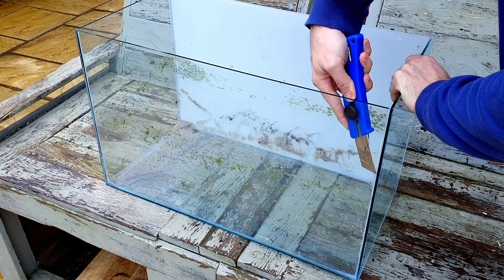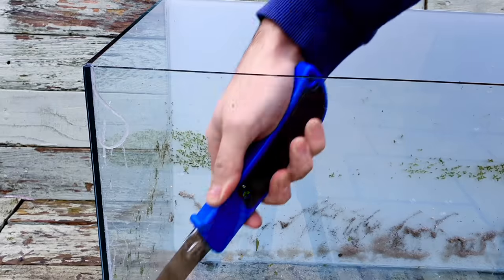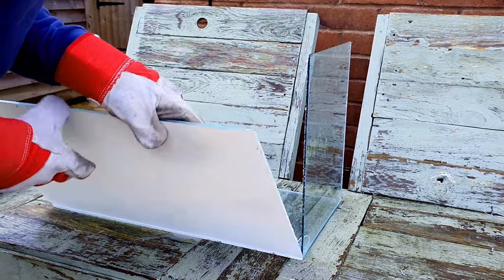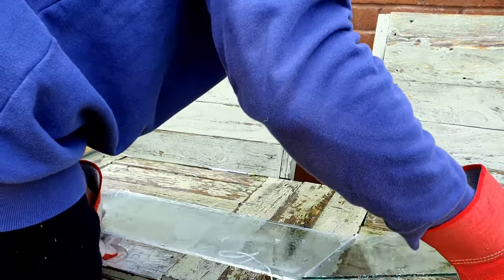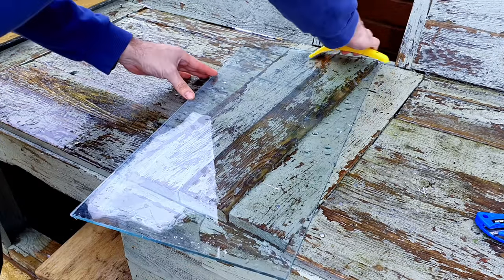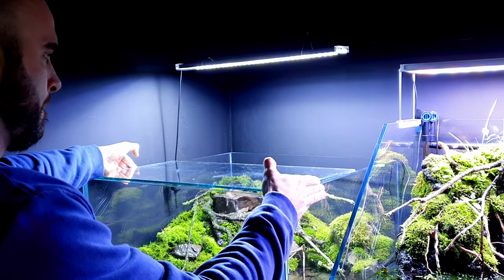So the first job is just to split the silicone and then we can clean up the glass afterwards, because it's going to get messy anyway so we might as well do it at the end.